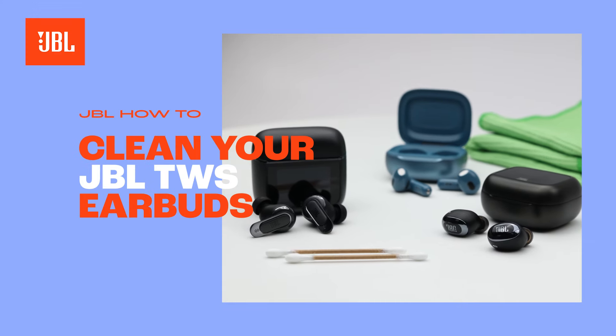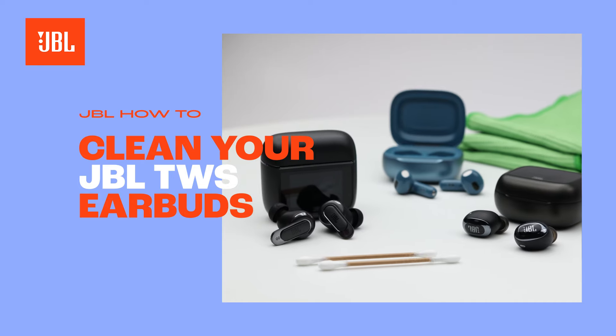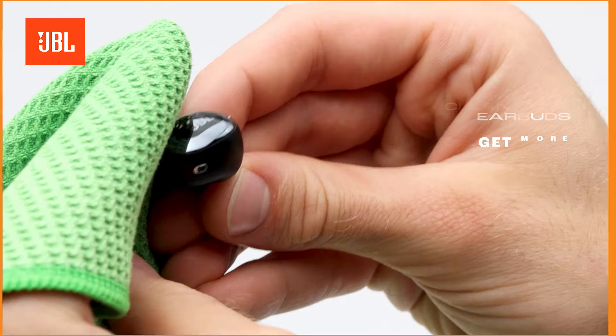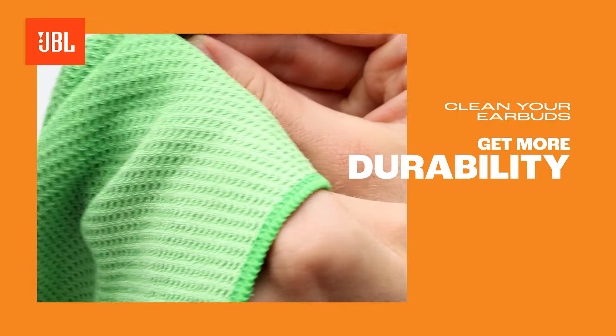Hi there! Today I'm going to show you the best way to clean your JBL True Wireless Stereo Earbuds. Cleaning your earbuds is advised to get the most out of your device's durability. Let me show you how.